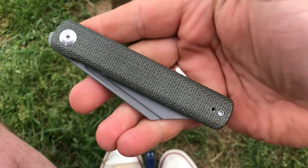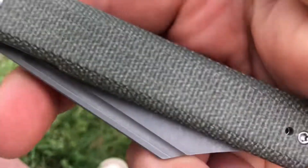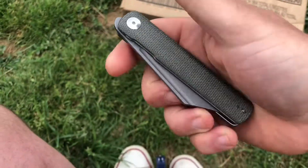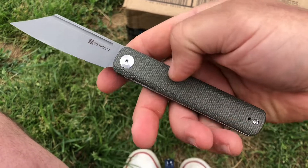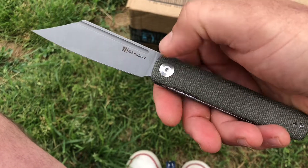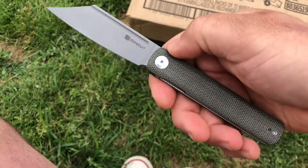But seriously, this takes up like no room in the pocket — very, very pocket friendly. And it's a very, very nice micarta they put on this. Now this here is the green micarta version, but this does also come in a burgundy and black. It also has a black micarta with a stonewashed finish. And it also does come in G10, which is natural with the plain blade.